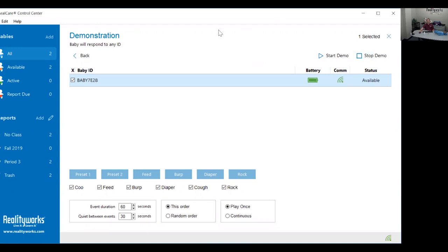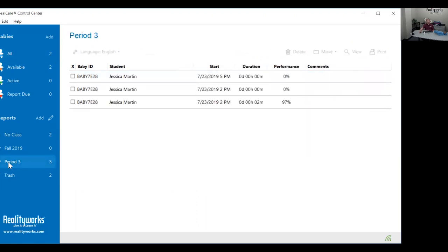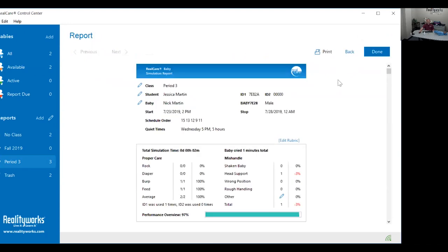Now the final thing you want to do is check how many head supports were triggered. Click where it says back, select the baby, and then click stop. The baby will chime. The status will report 'due' as it retrieves a report from the demonstration you just ran. Wait for the status to change to 'report okay' or 'available.' Go to the class period that was last assigned when you programmed the simulation — there's your report. It only ran for a couple of minutes. Go to view and verify how many head supports were reported.